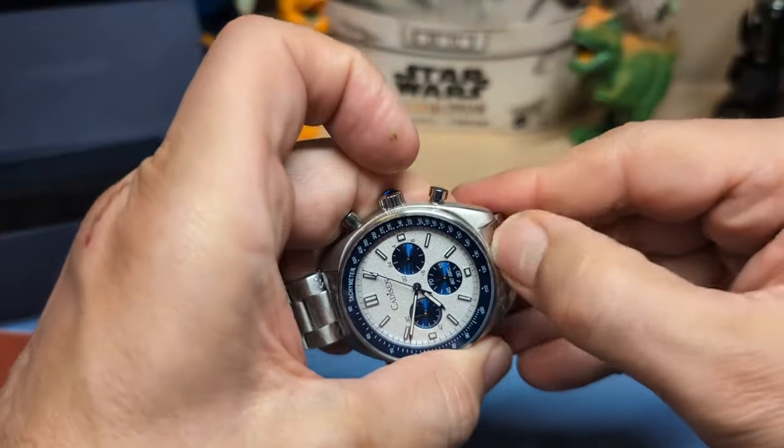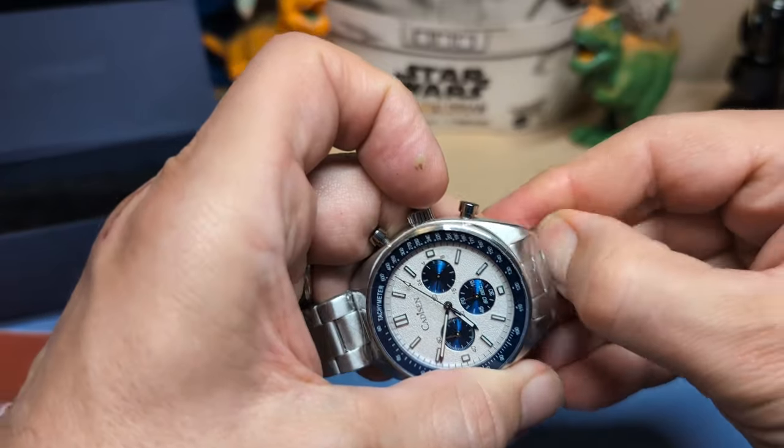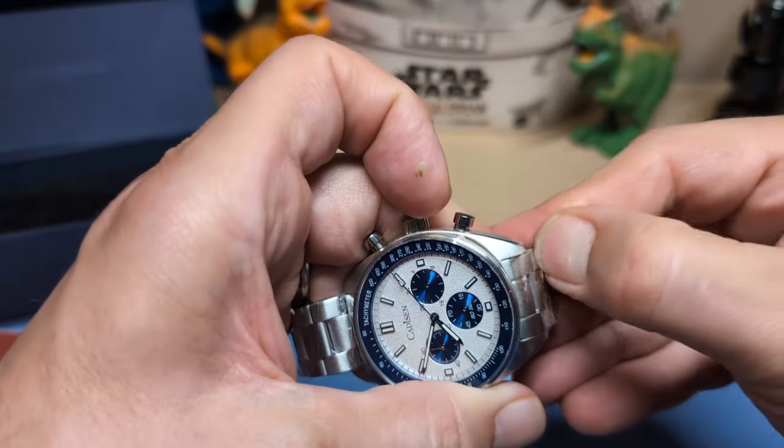As you can see this looks a lot like a Speedy. Let's get the plastic off and see what it looks like on the wrist.